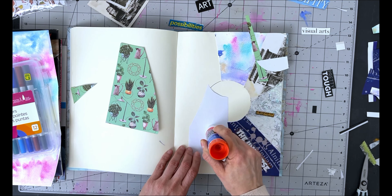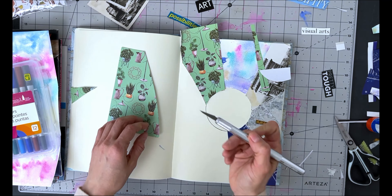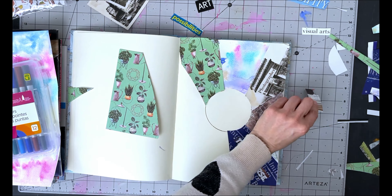Think of yourself like an atom — there is a power center in the middle of our page where we're going to write the words 'I am.' To do that, create a medium-sized circle right in the middle of your page and fill it with the words 'I am' — write it bold, use capital letters, big thick markers — so it becomes that focal point, because this is going to be the power center from which everything radiates outwards.